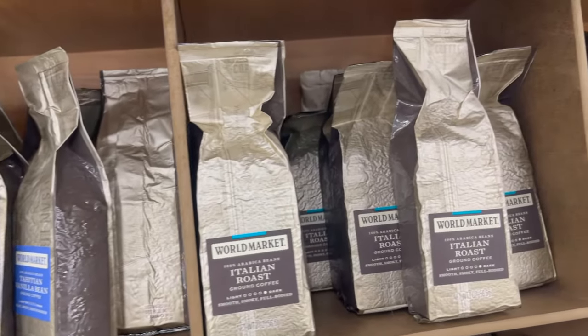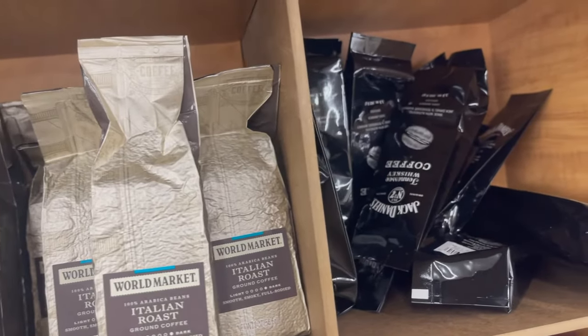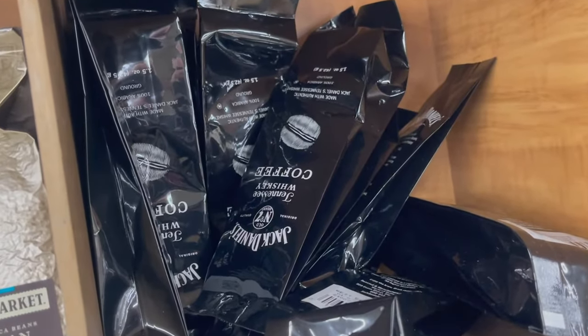What's up, coffee explorers? In this video, we're checking out the Jack Daniels Whiskey Barrel-Aged Coffee. Stick around and check it out.